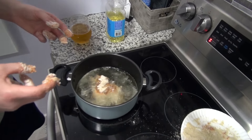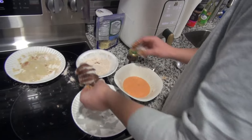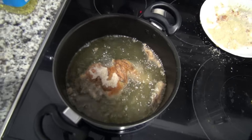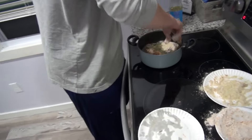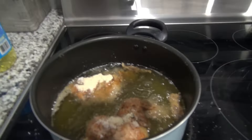We got that in — not bad, not bad. We're currently cooking. I'll cut the tape and be back in a couple minutes to show you guys what it's looking like.